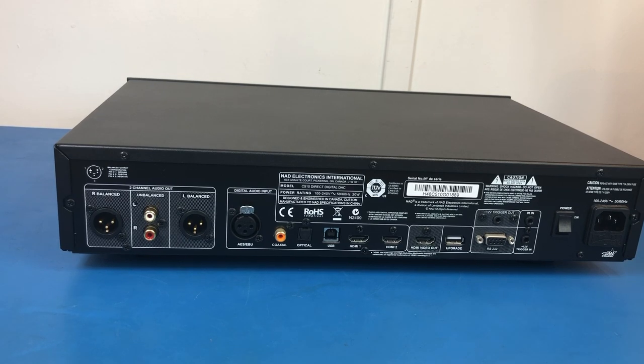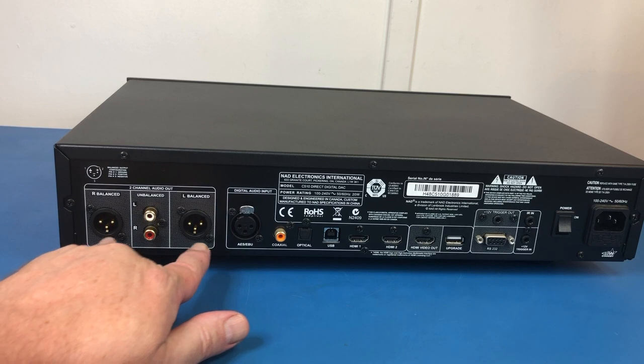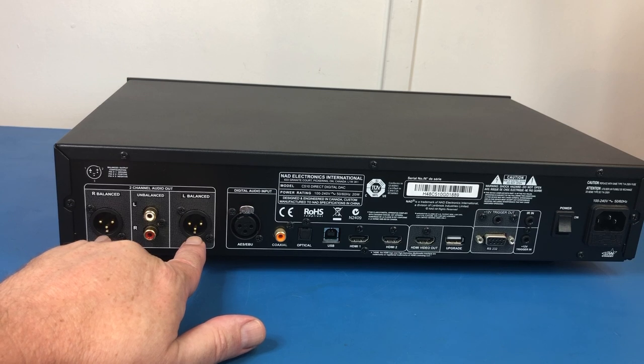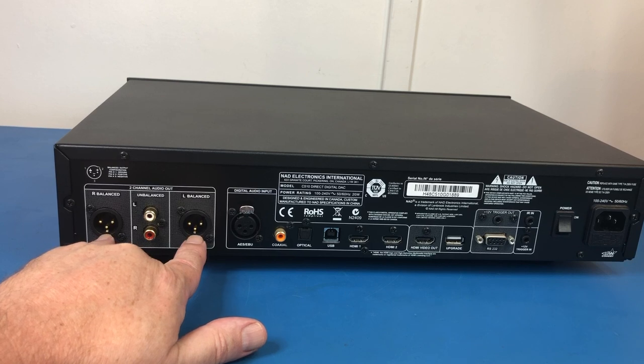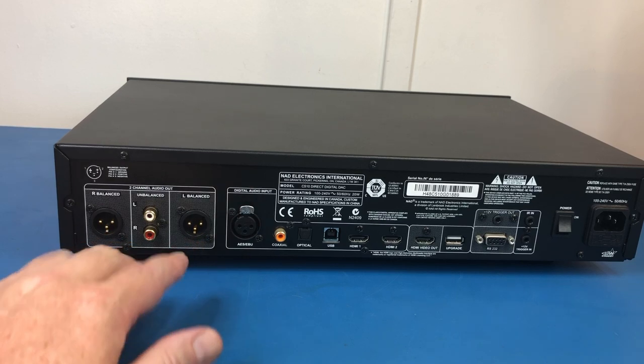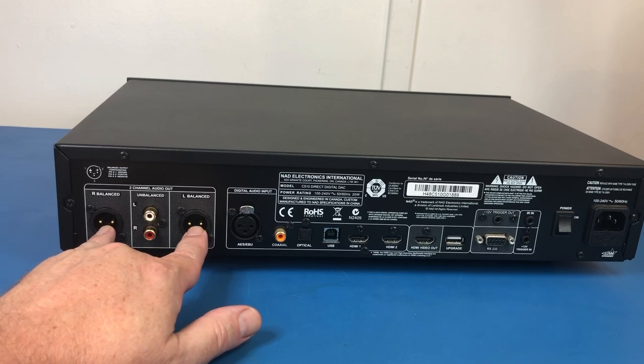This one goes up to 192 kHz, so I thought I might like to get into some high-res audio — it does support up to 192 kHz. As you can see, it's got plenty of inputs and outputs on the back. One of the things that really appealed to me is that this has balanced outputs. I currently do not have an amplifier that supports balanced inputs, but I do have a preamp that supports them, and it's my hope one day to have a fully balanced system.